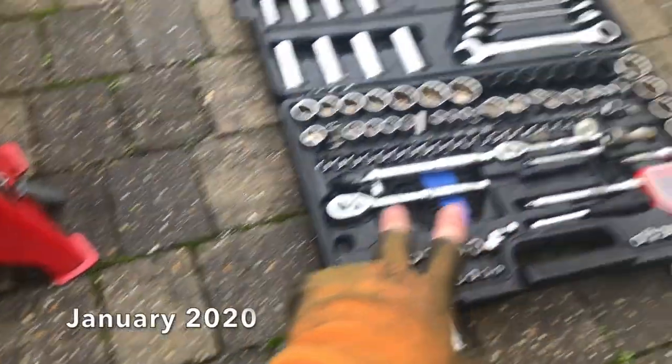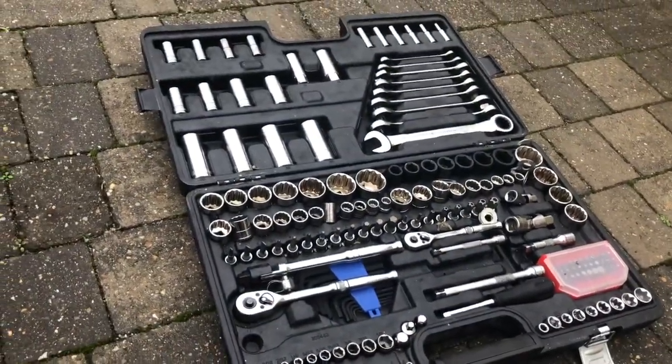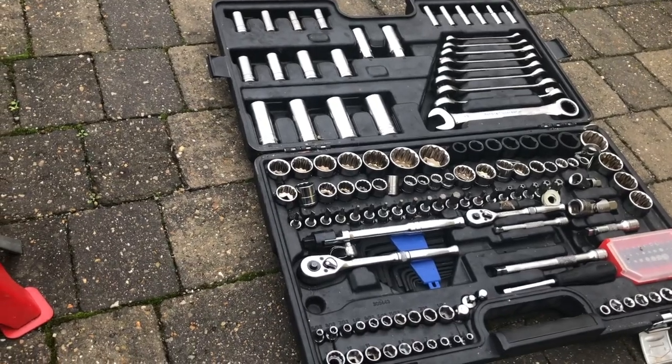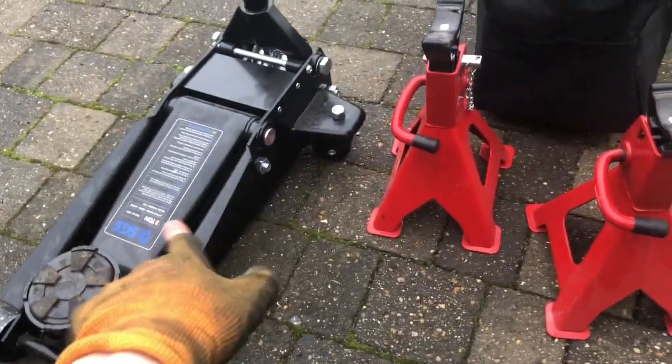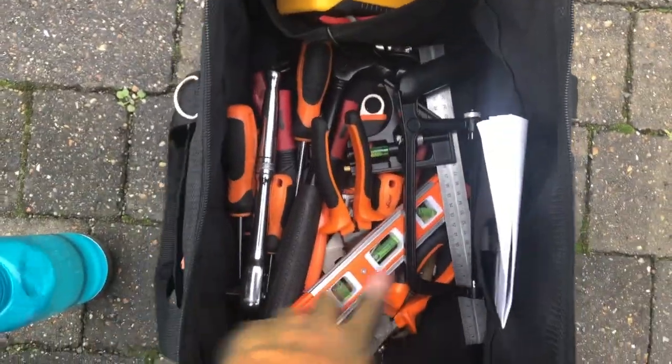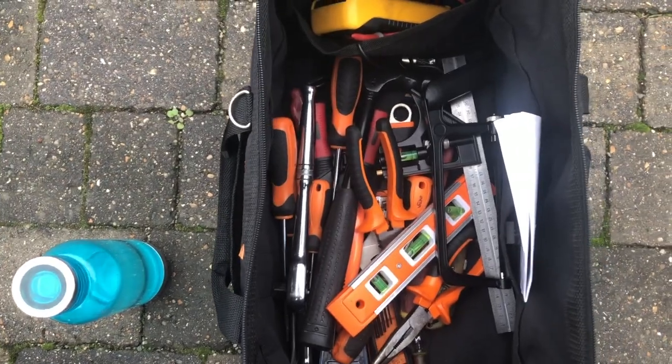Now I'm going to show you everything you're going to need. It's obviously a big socket set, because we've got lots of bolts to be undoing. This is literally just a Halfords set, but it seems to do me pretty well. Two jack stands, a jack, and then obviously your assortment of random tools, like screwdrivers or bits.